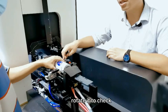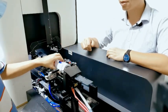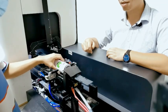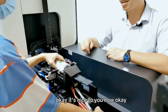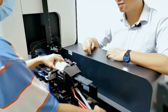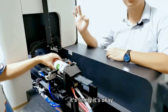Rotate it to check whether it is okay. It's still not okay — we still need to adjust. Now it can hold it firmly, it's okay.